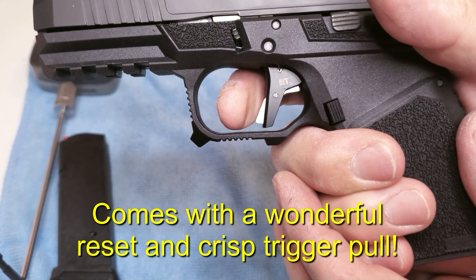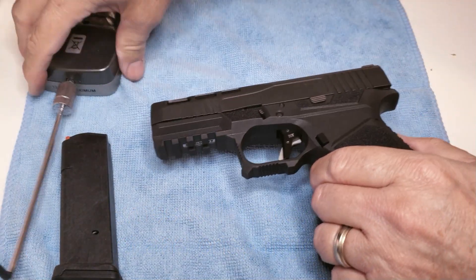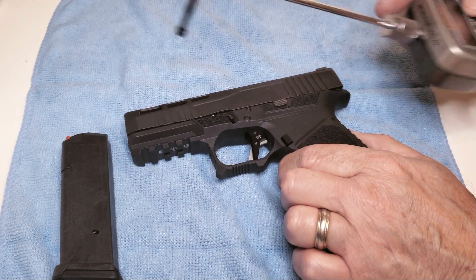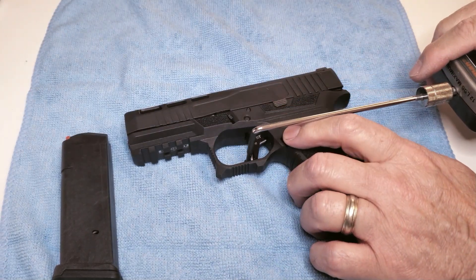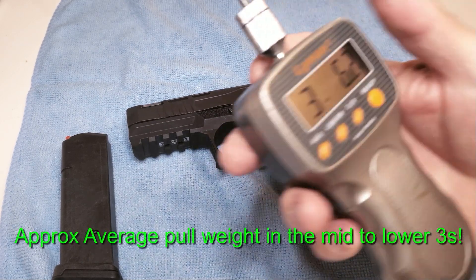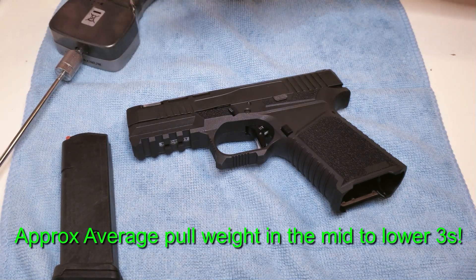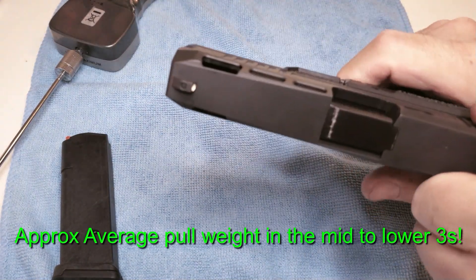We'll take a quick trigger test on this, as we always would, just to show you that with our trigger kit it comes with a five-pound striker and a reduced power plunger spring. Everything else is all factory Glock — connector, everything. And you have a mid to low three, which is very common for our clones.